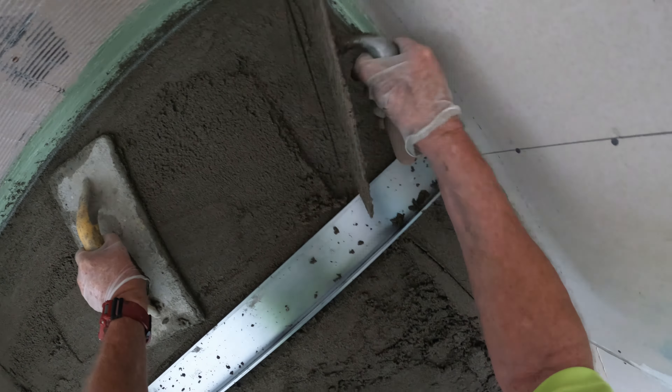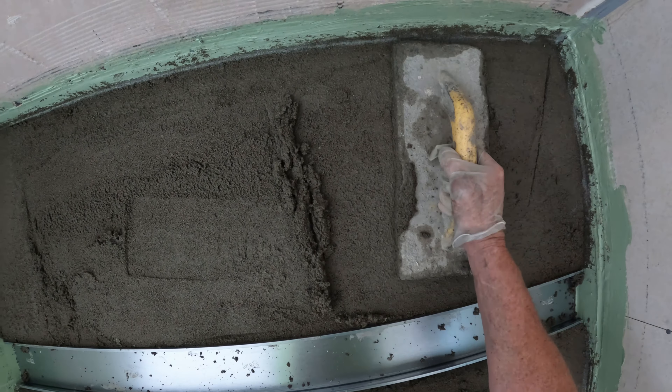So I'm just filling this in now, getting it flat. Don't forget — always do the fall from your wall, not from out here. Always go to the wall.